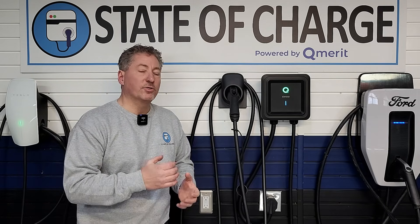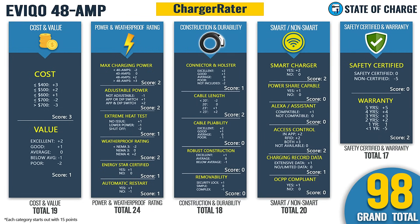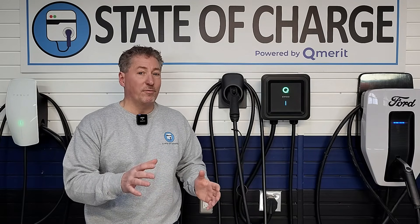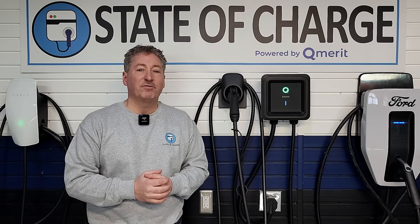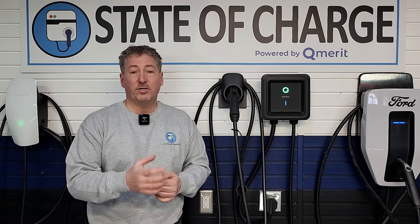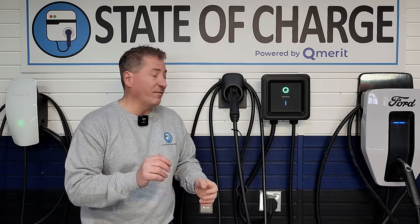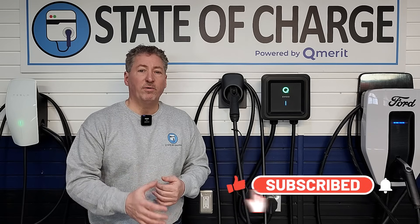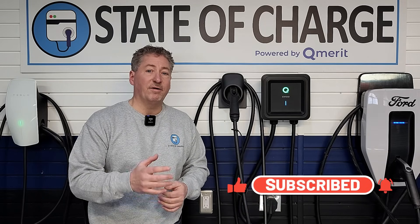As for my ratings: the unit scored the highest on our charger radar of any unit ever tested — 98 points, which translates to 4.9 stars out of 5. I gave it my personal score of 4.2 stars out of 5, which is very high for my own ratings. Averaging those together gives a final score of 4.55 stars out of 5 — one of the highest-rated units we've ever tested. It's definitely a good unit and will be added to our recommended charger list. With a few minor tweaks it could be outstanding, but even as-is for only $399, it's a very good charger at a very good price.